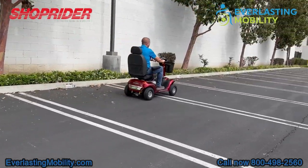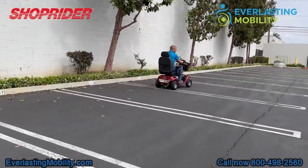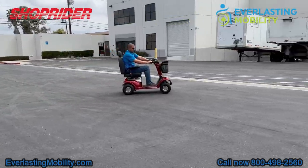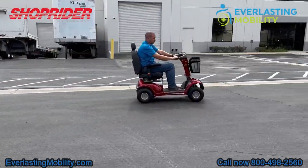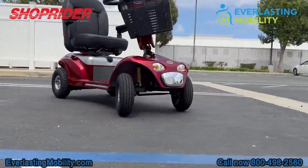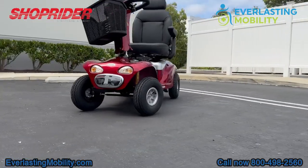All in all, the Enduro XL4 is a really nice heavy-duty mobility scooter. It's perfect for someone that's tall. It has big ground clearance, large tires, full suspension, and it's a really well-made scooter by one of the most reputable brands in the industry.